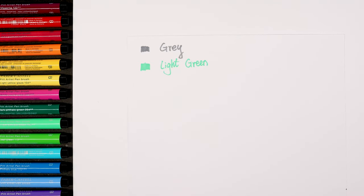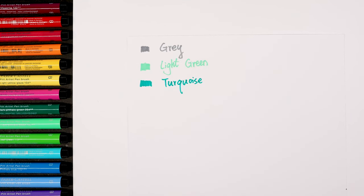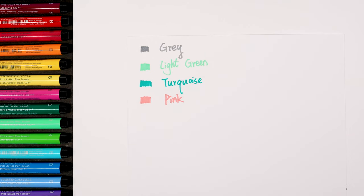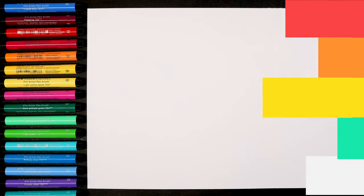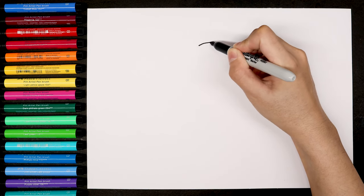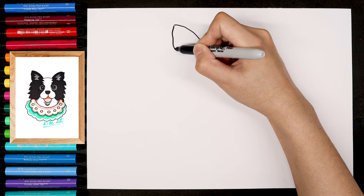The turquoise and pink, and the last one is the light orange. Today we're going to draw the cute border collie. The border collie is based on the black and white color. We're going to start from the top of the head and the big ear.